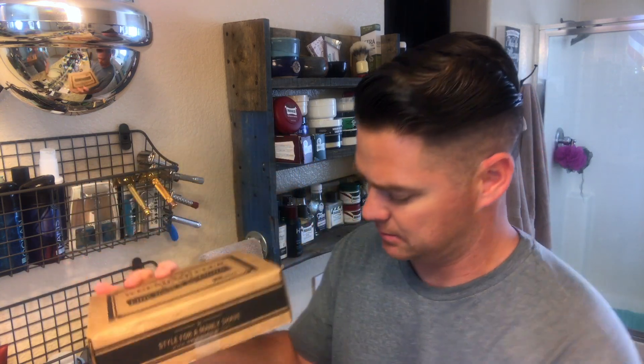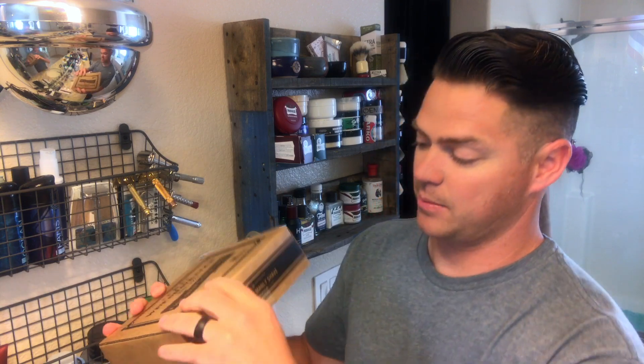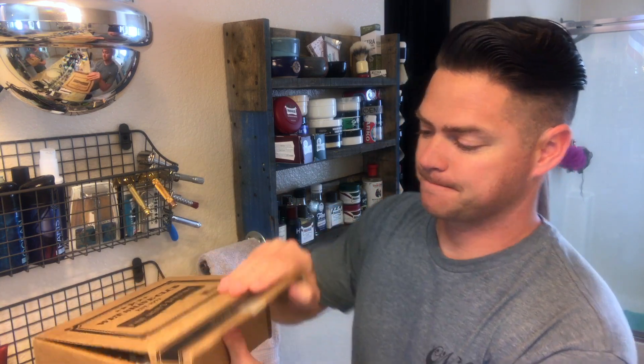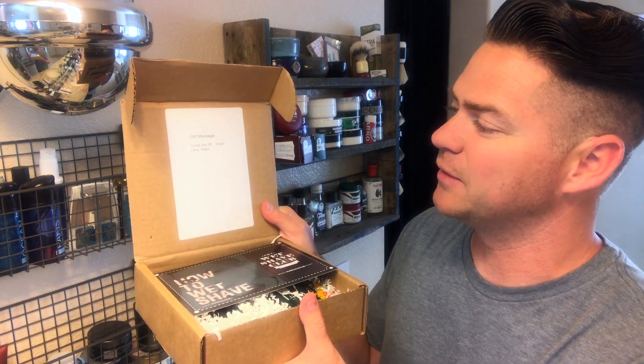It's the middle of April now and my wife actually found this, so she signed me up for it. I have my first box and I wanted to go through what's in it. It just came in the mail today — you can see the little box packaging, it's taped closed. Let's go ahead and open it with my trusty Benchmade knife and cut this tape off. Oh, and I even got a little gift message inside: 'I love you BB, enjoy — love your wifey.' That's nice.